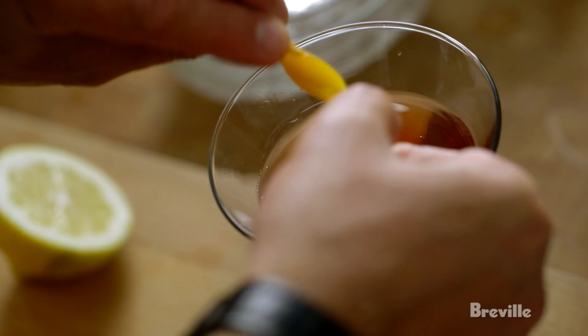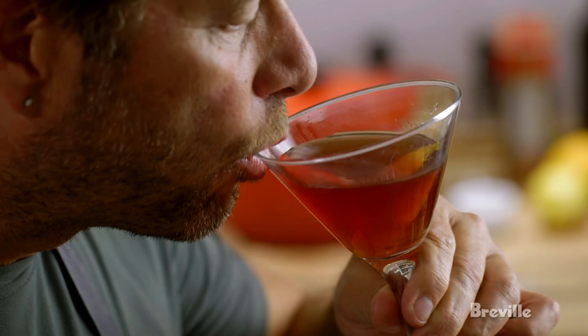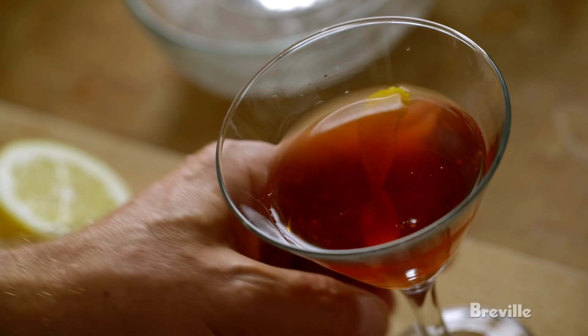And then I'm going to garnish it. I'm no bartender, but I know what I like. Oh, that's good. Sloe berry — it looks like a blueberry, but it sure tastes like cherry.